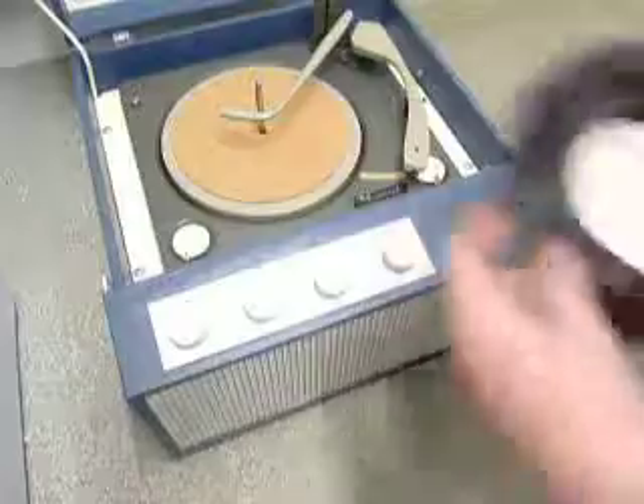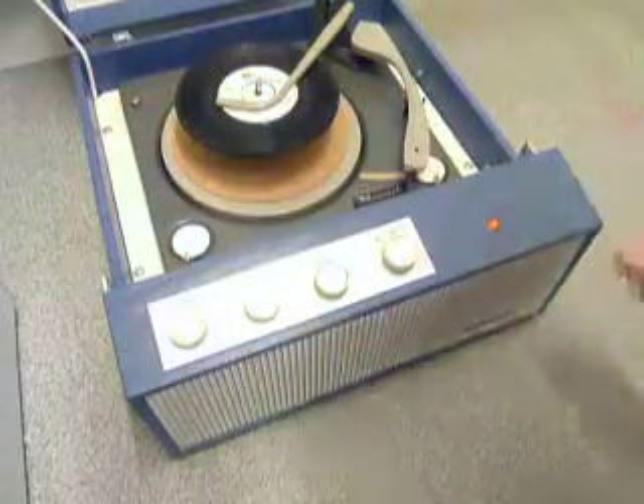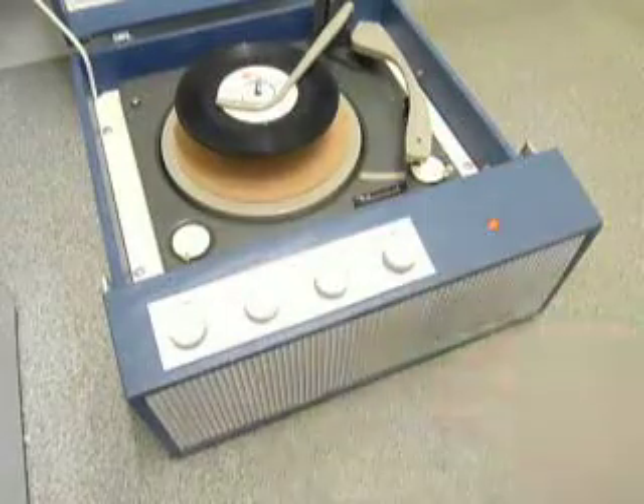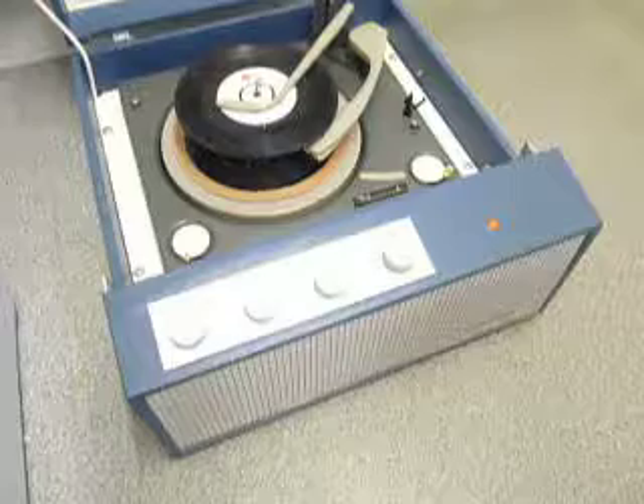You can load between one and six records. I'll demonstrate with two just so you can see it play. Pop the records onto the spindle edge and put the stacker arm across. Ensure the correct speed is selected and flick the right-hand control knob to start the auto-changer.